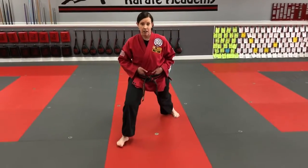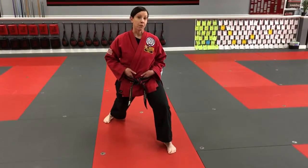In and out. That's moving forward in front stance.